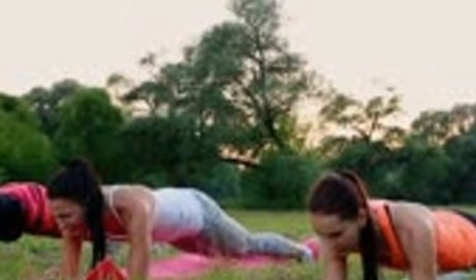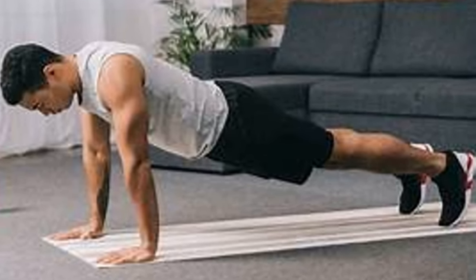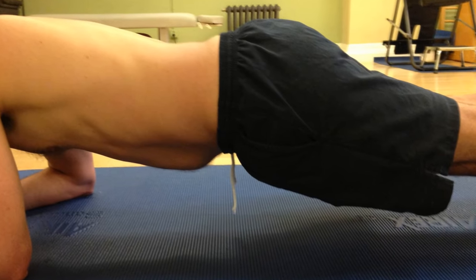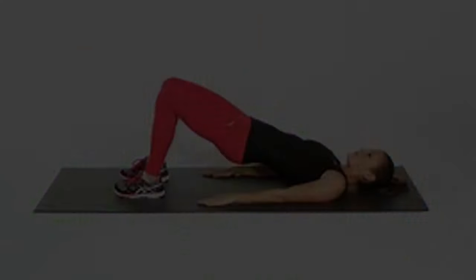This exercise is a powerhouse for targeting your entire core. Position yourself in a push-up stance, elbows directly under your shoulders, body aligned from head to toe. Hold this position, keeping your body as still as possible. Remember to breathe and maintain a neutral spine. This movement not only strengthens the core, but also promotes stability and balance.